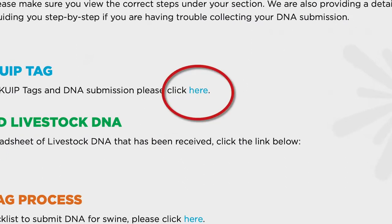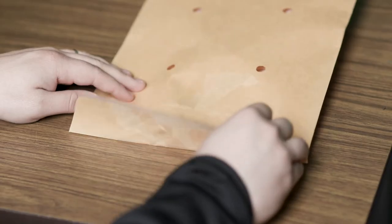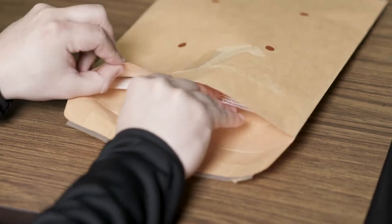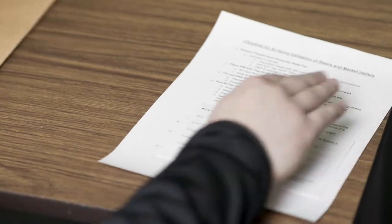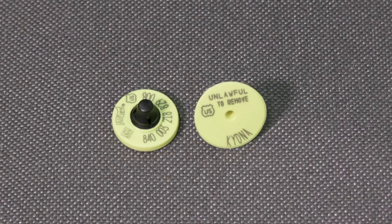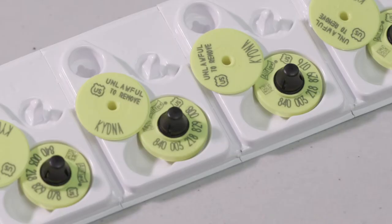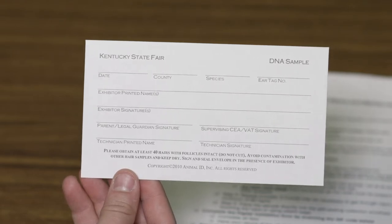You will then be directed to the tag order form where you will be prompted to pay by credit card at the conclusion of your order. Once your order is processed, you will receive via mail a nominating envelope from the Kentucky State Fair. Check to ensure you have received the following: an instruction sheet with QR code, an 840 EID tag also known as a KUIP tag, and a DNA envelope — one envelope per tag.